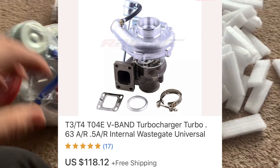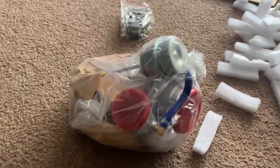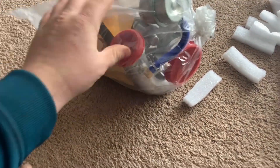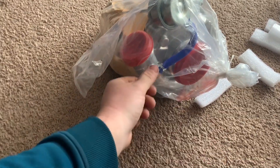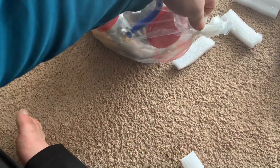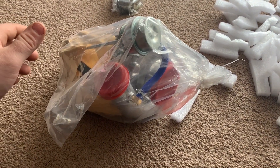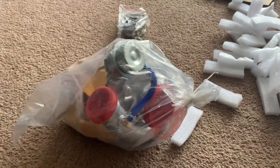I went with the 0.63 AR, and that is because it's a little bit more streetable — I don't have to be in boost all the time. You can go with a 0.48 AR, and apparently that spools really quick, spins a lot of tires, and is better for track use. I think I'm gonna do a video later comparing boost times with the 0.48 and the 0.63.